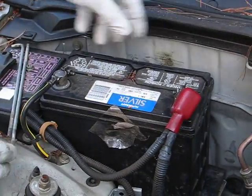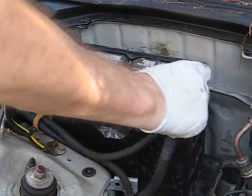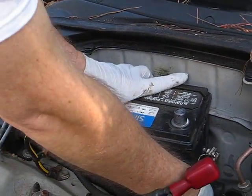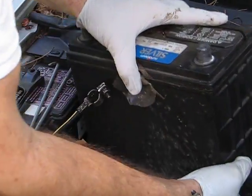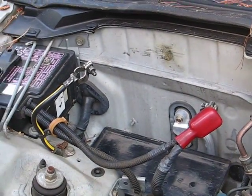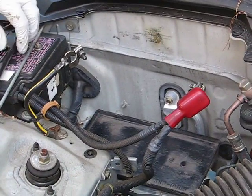First, I've already loosened these, so I'm going to pull these off. If they're dirty, clean them. Don't break your back when you lift this — it's quite heavy. I've already removed the hold-down brackets, by the way.